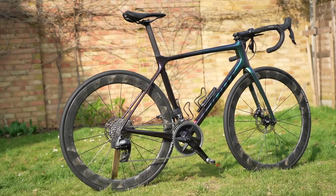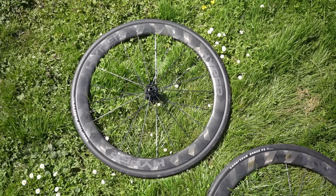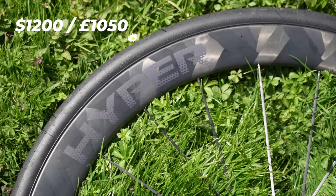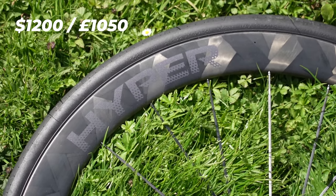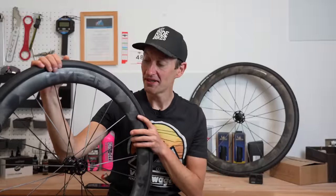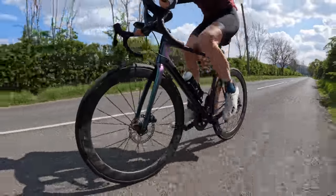These are the company's flagship carbon fiber wheel with carbon fiber spokes, and they cost $1,200 or £1,050 here in the UK, which sounds very good. To find out if they're worth your hard-earned money, I've been riding these wheels for the last few months to see what they're like.